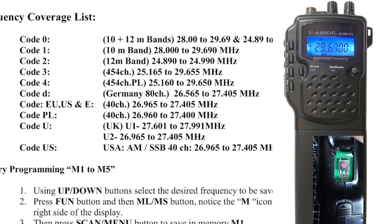Here's a list of the different codes. I watched a video, and it seems like the code that sort of opens up everything is code four. Of course, I'm in the UK so I use code U. And we've got the EU ones here as well.